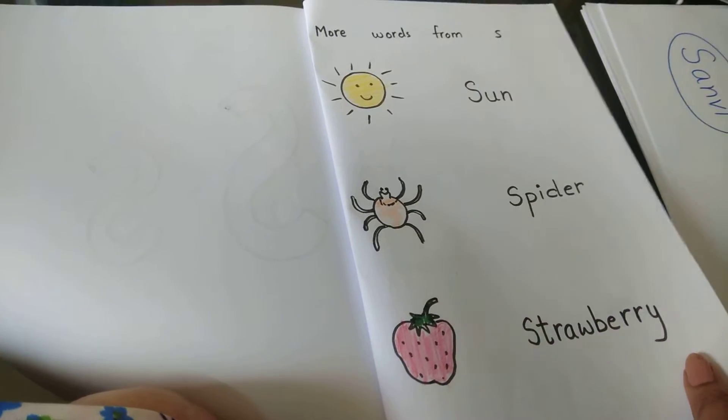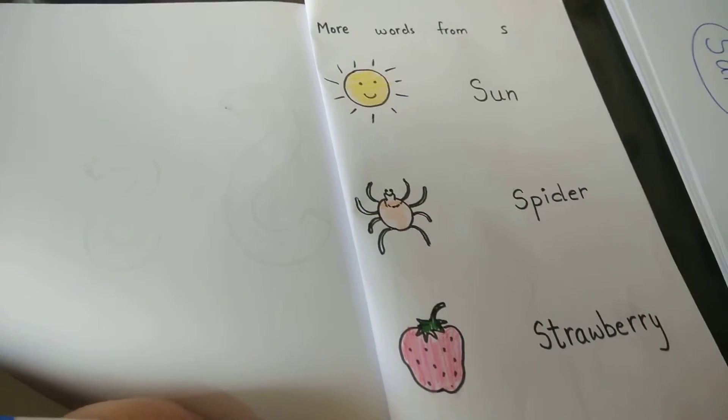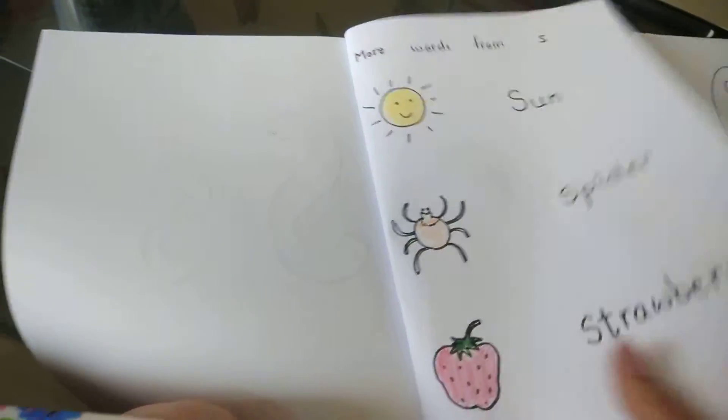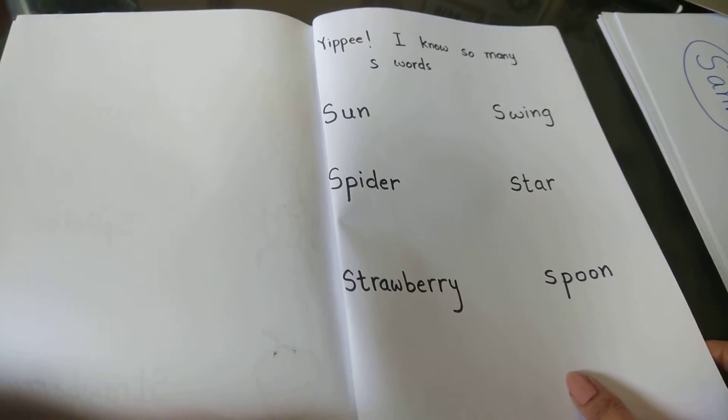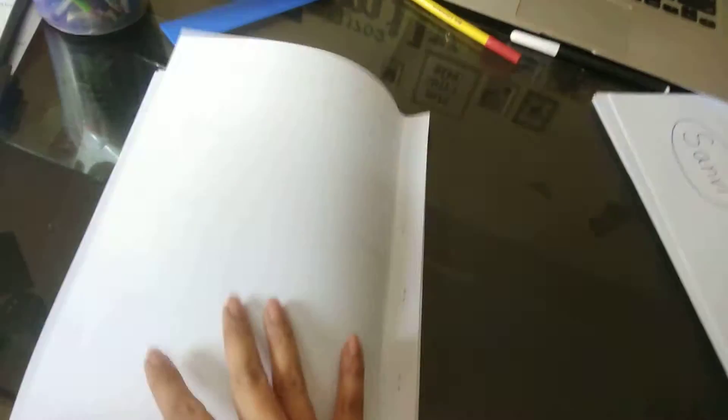Some more words are included, and there can also be some more games in the book.